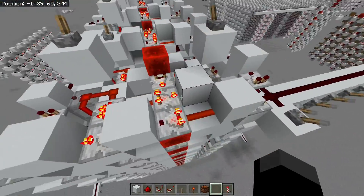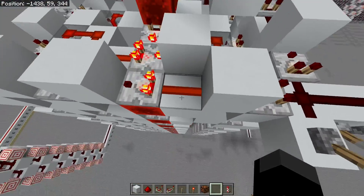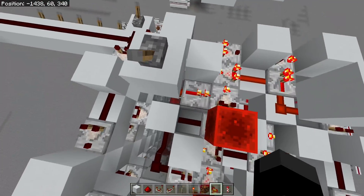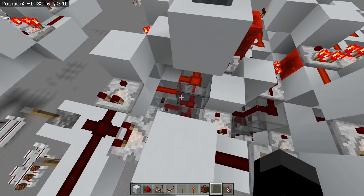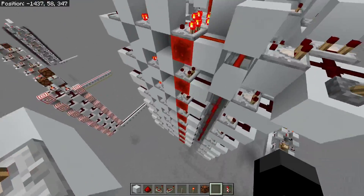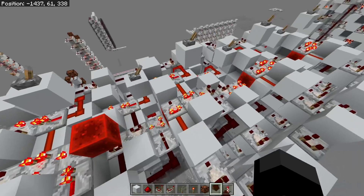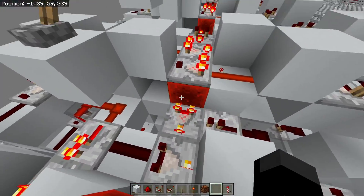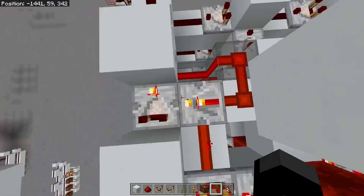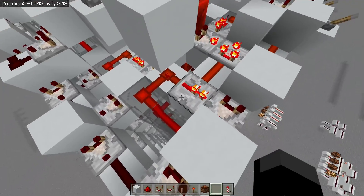Let me show a bit of an overview. We have the inputs here, which feed into the actual memory cell, which is controlled by this comparator and a repeater with our tower down here. This comparator reads off redstone blocks which are here on this cell. When you stack it, it's an up-down-up-down pattern — just a displacement of one block basically.